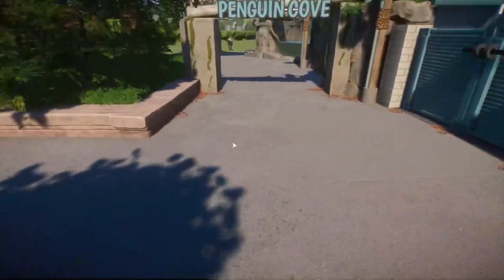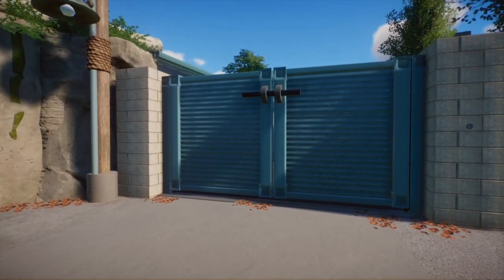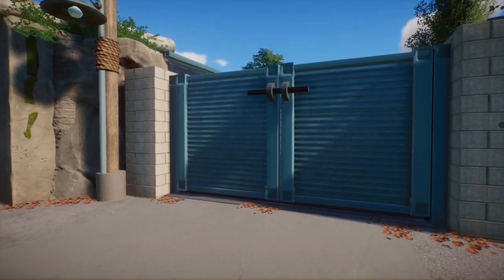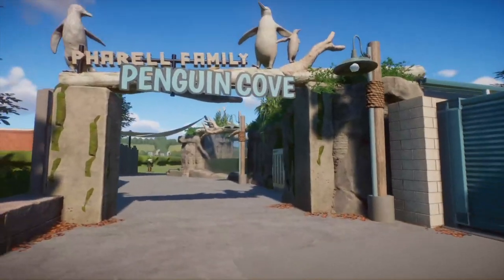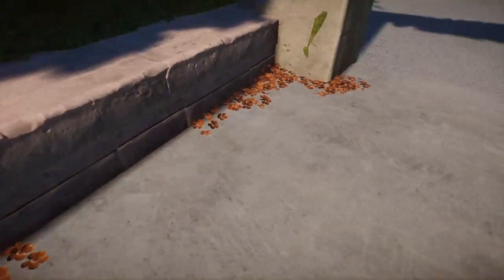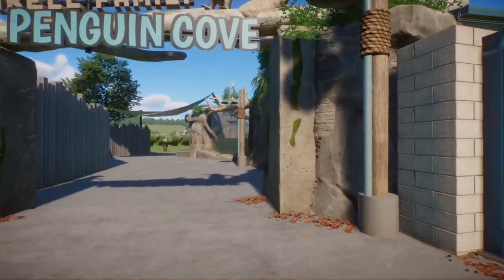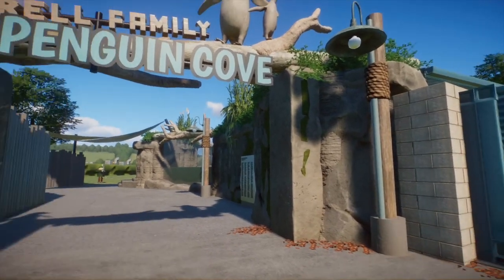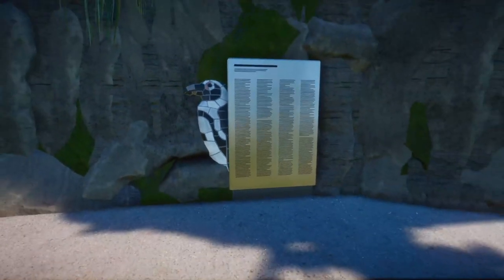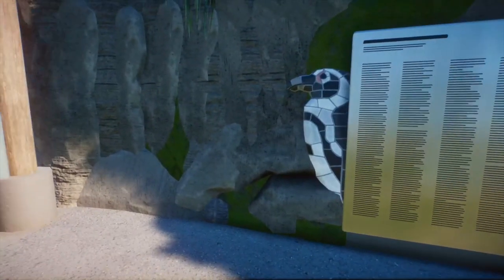We're going to check out our first exhibit — the Penguin Cove. Shout out to Toves for this gate; he has an entire pack of backstage items that are gorgeous and use all of the new pieces, which is refreshing because all the backstage stuff we had before was from the beginning of the game. And yeah, this is the Penguin Cove. I based this sign off the one at the London Zoo. I added a bunch of little leaves which are just flowers colored a uniform orange.